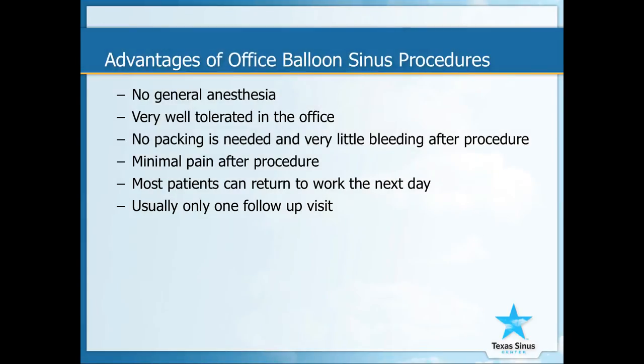The advantages of the office balloon procedures are no general anesthesia. They are very well tolerated in the office, there is no packing needed, and there is very minimal bleeding after the procedure. There is also very little pain after the procedure. Most patients can return to work the next day. Usually only one visit is needed two weeks after surgery to check the sinuses.